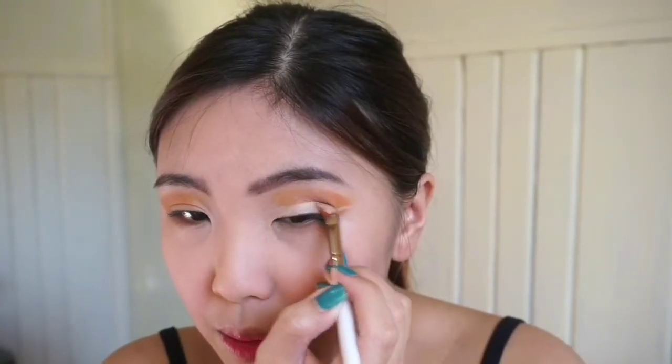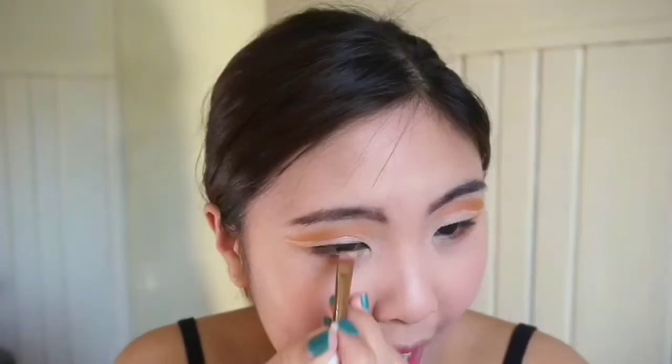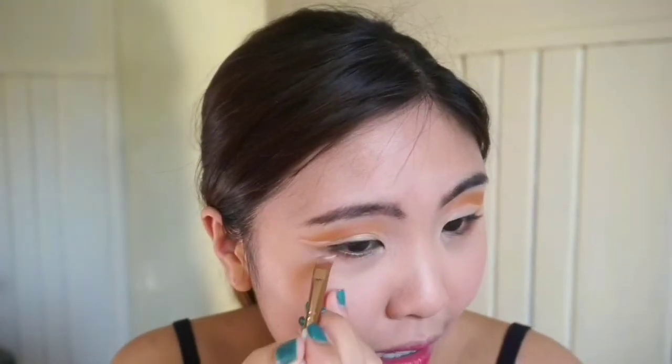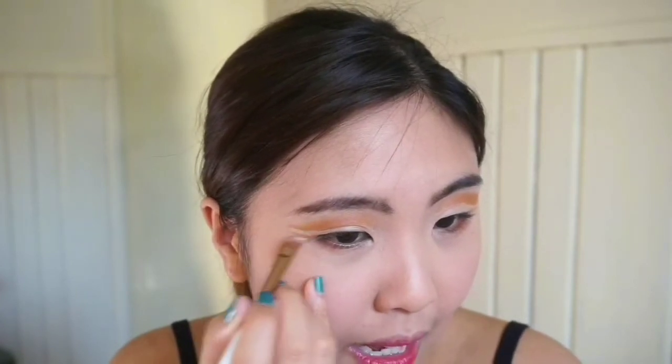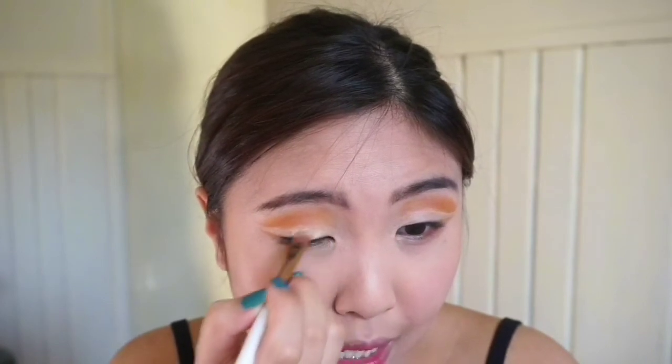Na-build up ko na yung color. Magka-cut crease ako sa eyelids ko, so I'm just gonna use the concealer again and i-cut crease ko lang siya very very slowly. Feeling ko talaga nagkakaroon lang ng shape yung eyes ko — I think cutting the crease gives it more definition kapag lalagay mo ng eyeshadow. Pag naglalagay ka ng cut crease, dapat malinis talaga — dapat kinakalat mo siya ng maayos.